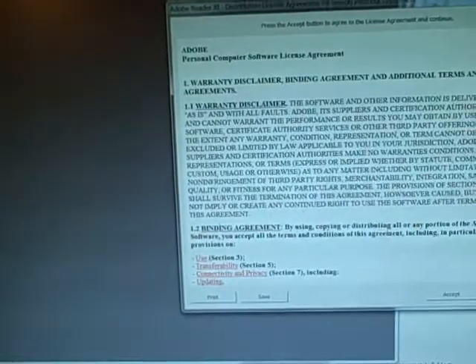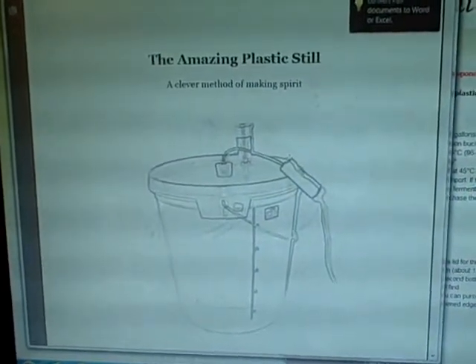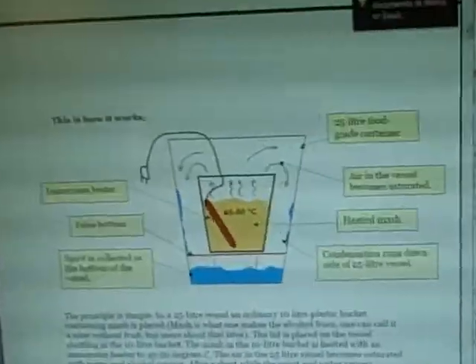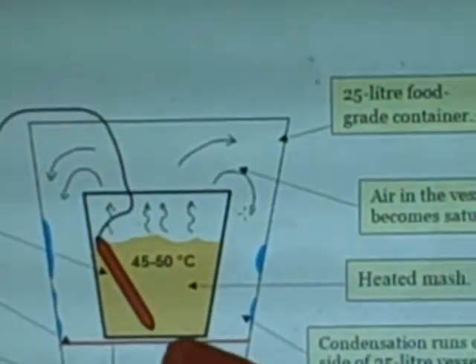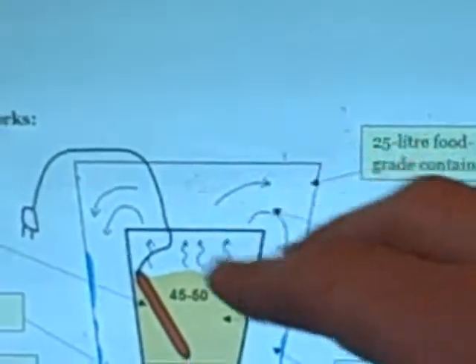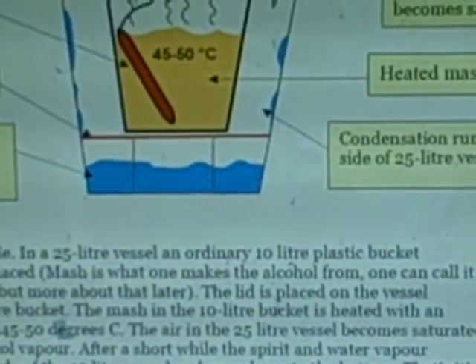Remember, for a reliable 95% you actually need something bigger than this — you need to have a fractional column distillation. This one does not provide fractional distillation. Essentially, the alcohol condenses on a false bottom, your condensate collects there, and your bucket is closed with a lid on top, just like a solar still. It takes days to get the results.